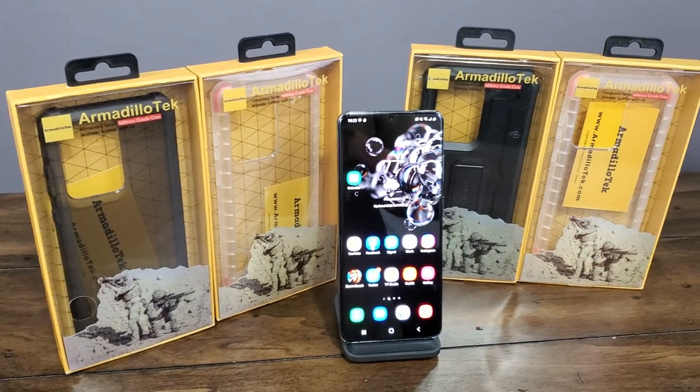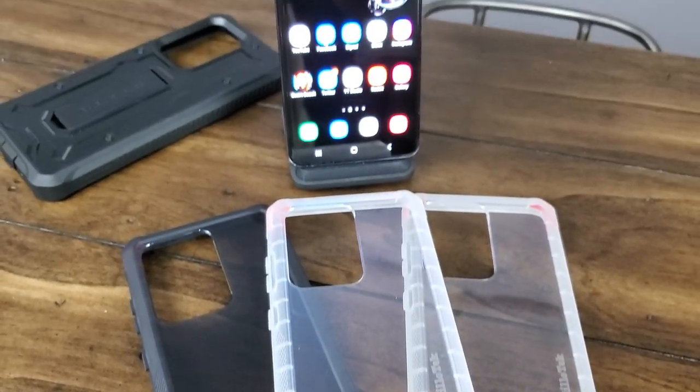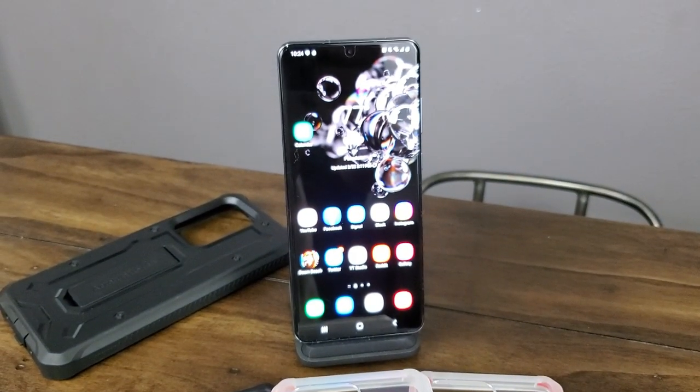Hey everybody, welcome back to Tech Odyssey. Today I'm here with a case collection review of some new cases from a company called Armadillo Tech. I've got their new Cyber Ranger series cases and their Vanguard case, which has been around for a little while and has great drop protection. It also has a kickstand, while the new Cyber Ranger series cases are a little more on the thin side and not as protective. They still have mil-standard drop protection but they look cool — they've got colored accents on the sides and the price is a little bit cheaper than the Vanguard.